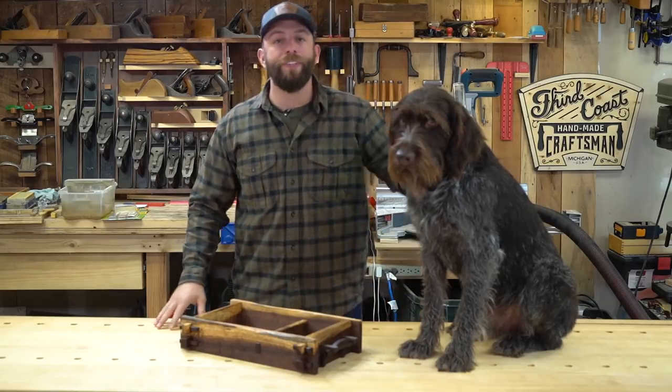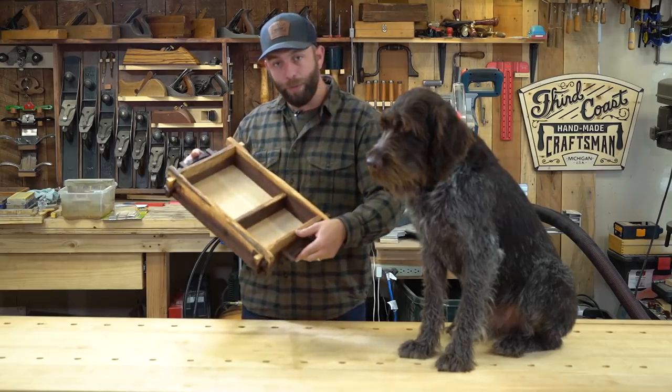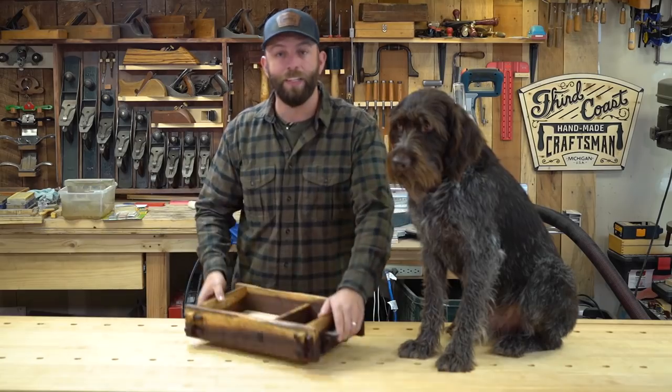Hey everybody, how's it going? My name is Chris, this is my shop partner Oots, and in this video I'm building this really beautiful little tray with all sorts of cool hand cut joinery in it. It's going to be a lot of fun, let's get started.